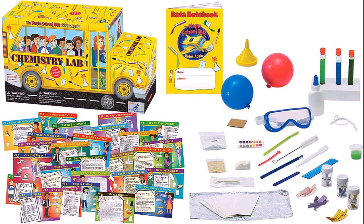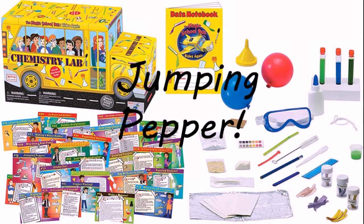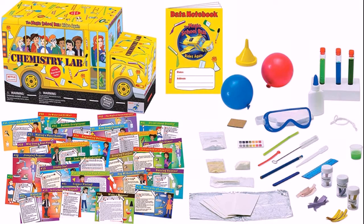Welcome everyone, my name is Mr. Michael, and thank you for joining me today for a Magic School Bus Chemistry Lab experiment. Today's experiment is called Jumping Pepper. For this experiment you will need the following materials from your Magic School Bus Chemistry Lab kit.